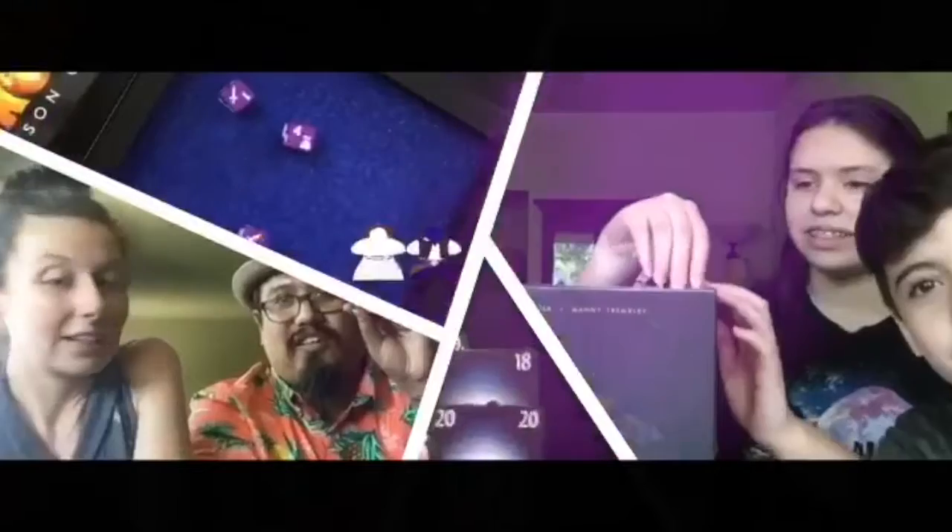Hi guys, this is John with ILUIK Games with another unboxing video. Today we're going to have Freshwater Fly. This was a Kickstarter project Jackie backed, and when I saw it I was super excited. I grew up fishing, mostly saltwater, and I've always wanted to try fly fishing. Hopefully one day I'll get to do that, but in the meantime I'm looking forward to playing this game and getting it unboxed for y'all.